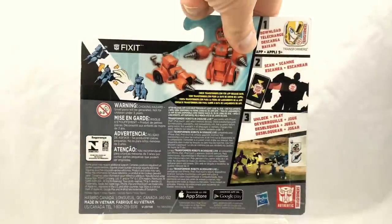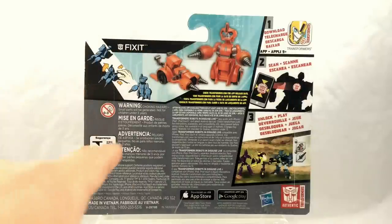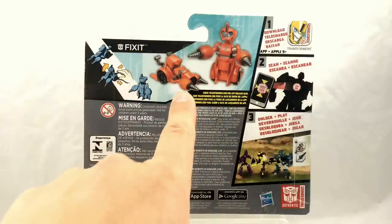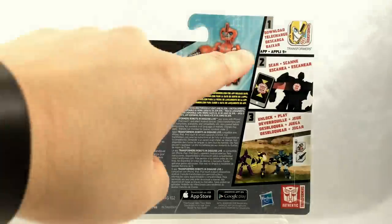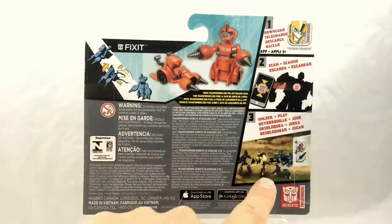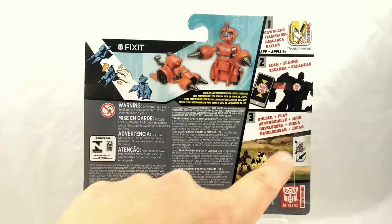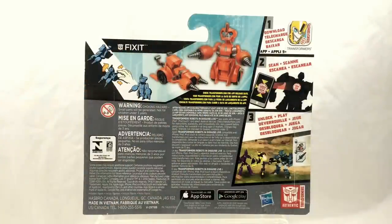Turning the package around, we get a look at how the Robots in Disguise packaging is laid out. We have the quickie instructions and official photography, but the big thing they're pushing this year is downloading the Transformers app and using it to scan symbols printed onto the toys. This allows you to unlock characters and features in the game built into the app. The rest of the packaging is devoted to legal and safety information, which means we lose tech spec space, but honestly most people don't keep the packaging for a one-step changer anyway.